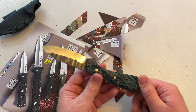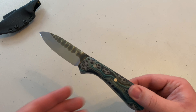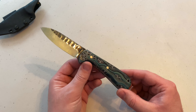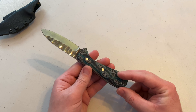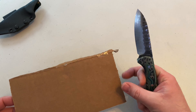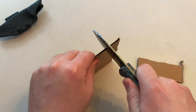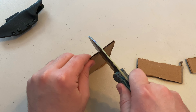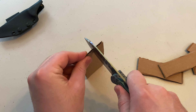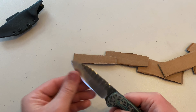I will post a link to his website as well as his Instagram in the description box below. This runs about a hundred bucks, and so do most of the knives that he has. We'll do a quick cardboard cut test as well — no effort at all. Very, very sharp.